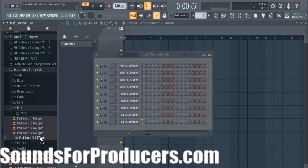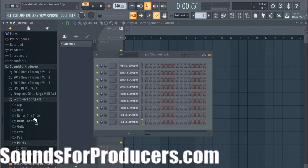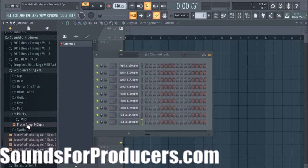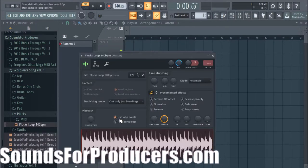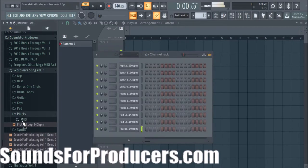And that's pad loop 5 — there's a lot of content in here. This is the pluck loop — of course it keeps going, I'll let you hear it. And of course we have the MIDI there as well.